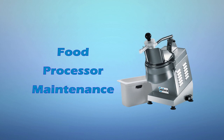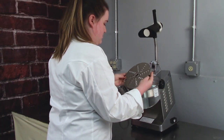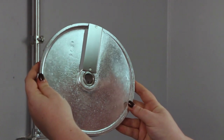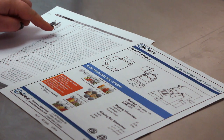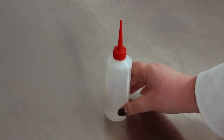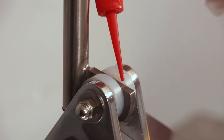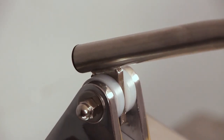Food processor maintenance. You should routinely inspect the machine to make sure it is in good working order. Before use, make sure the blades and plates are not damaged or dull. Cutting plates are not sharpenable and therefore should be replaced when worn. On a regular basis, use a drop of food grade mineral oil to lubricate the push lever shaft. Push the handle up and down a few times to distribute evenly.